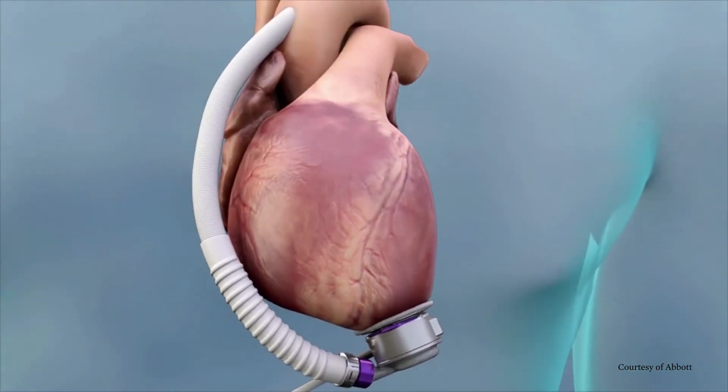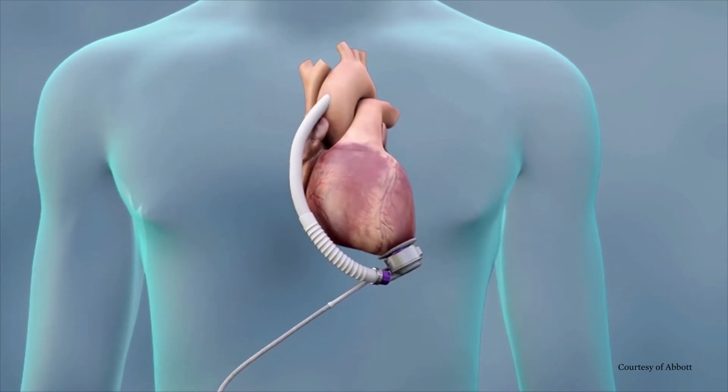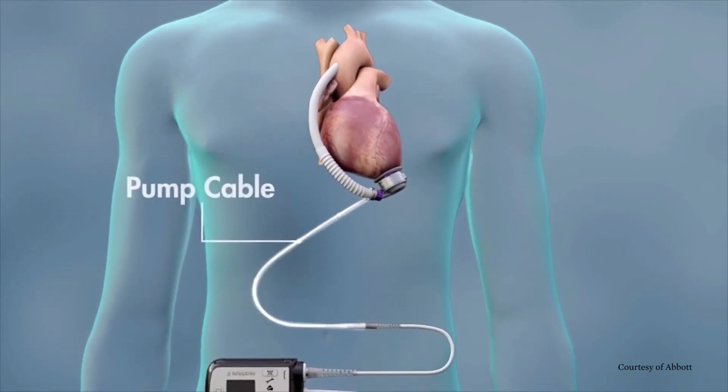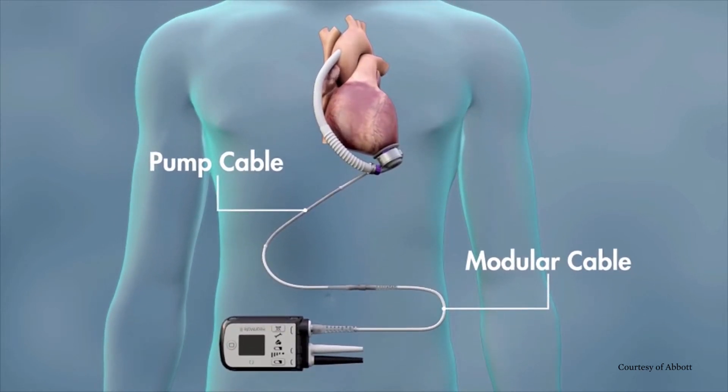To power the pump, a tube called the driveline passes from the LVAD through the skin in your abdomen. The driveline consists of two cables: the pump cable and the modular cable. One end of the pump cable is connected to the pump, and the other end exits your body. The modular cable connects to the pump cable at the modular in-line connector, and the other end connects to the system controller.